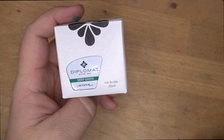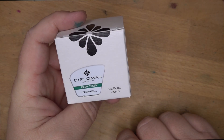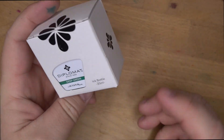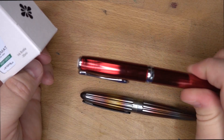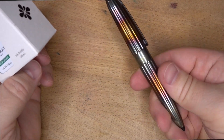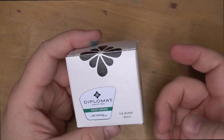Hello folks, welcome to InkDependence. I'm Mike, and this is a Diplomat ink — the first of the Diplomat inks I'm going to be reviewing. I got these from Dromghouls in Houston, Texas. I reached out because I really like all things Diplomat. On my desk today are these two beauties: this Excellence A — look at that red — and the Arrow Flame, which is just an awesome pen.